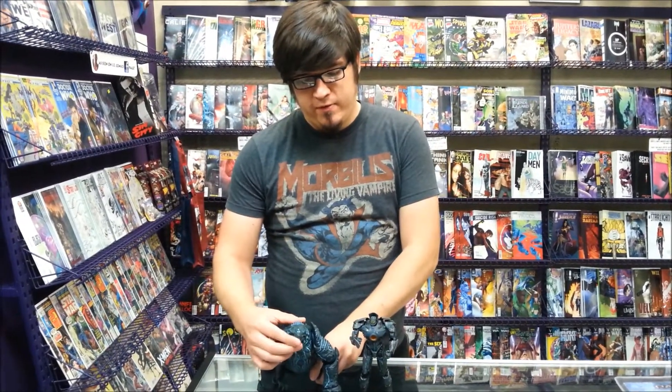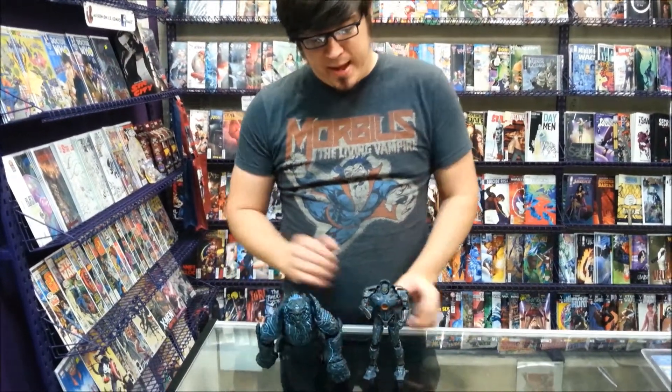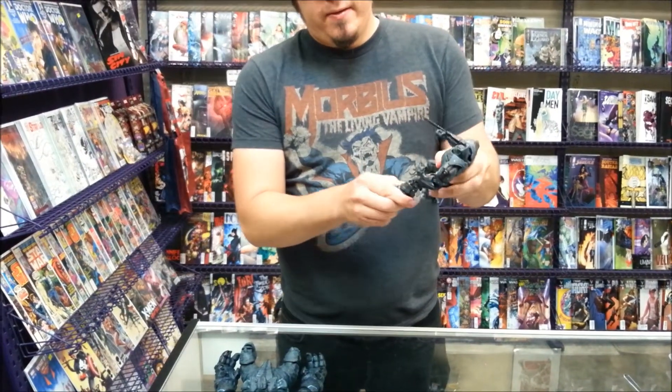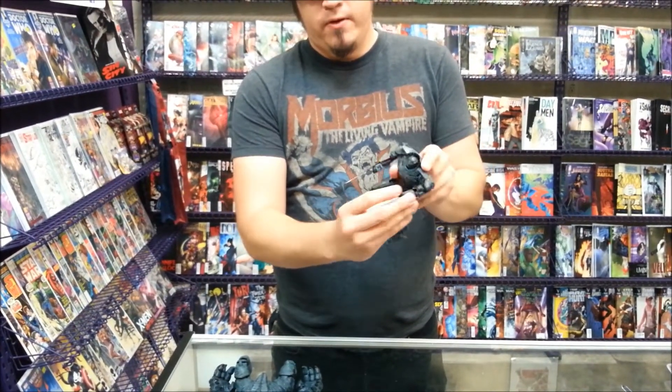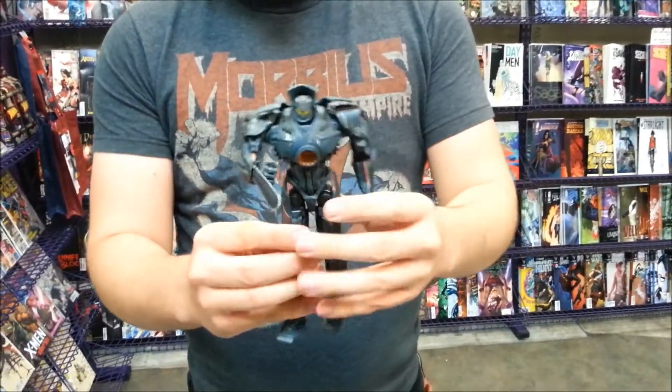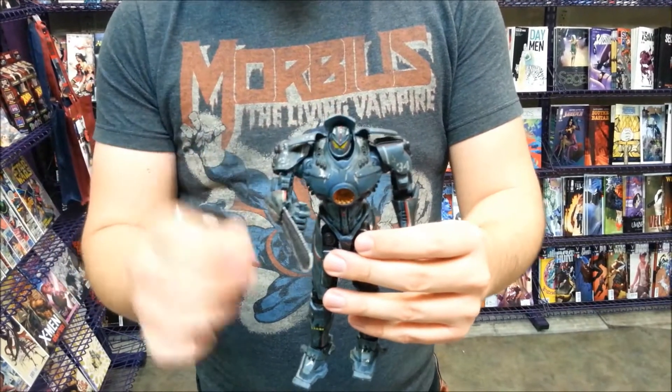We've got the Gypsy Danger and Leatherback 2-Pack. They are 7-inch figures and as you can see, they're pretty great. His mouth moves and all of Gypsy moves. So if you've seen our 18-inch Gypsy Danger, the articulation is very, very similar.